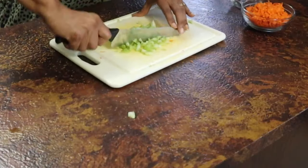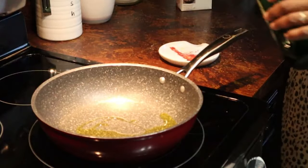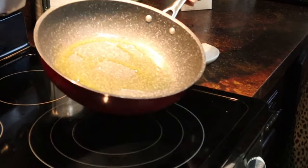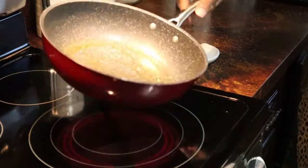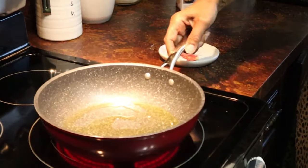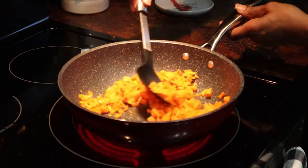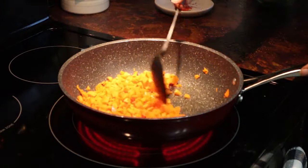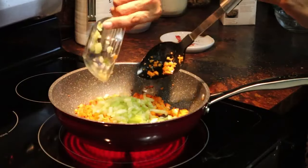While the pasta was coming to a boil, I washed and diced two carrots and two stalks of celery. Then I added two tablespoons of olive oil to the pan, let it heat up, and then sautéed my carrots and then my celery.